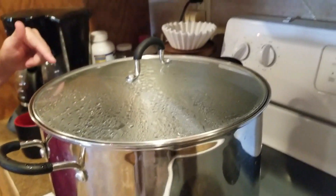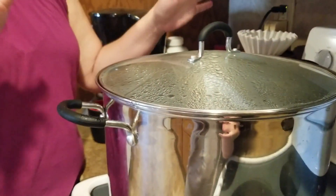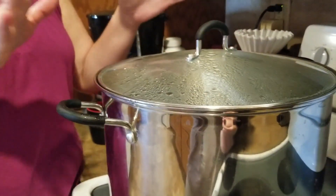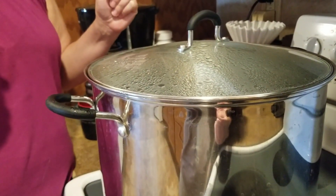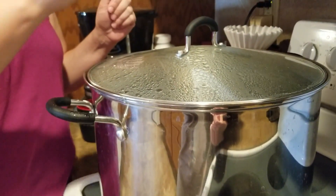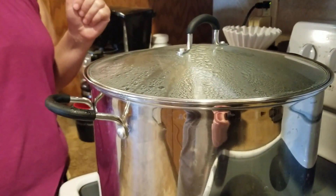The timer has gone off — it's been 15 minutes. I'm going to shut this off. We don't want to touch the canner or take the lid off — we're going to let it set for 10 minutes. After 10 minutes I'll take the lid off, we'll wait another 10 minutes, and then we'll get to take the goods out of the canner.